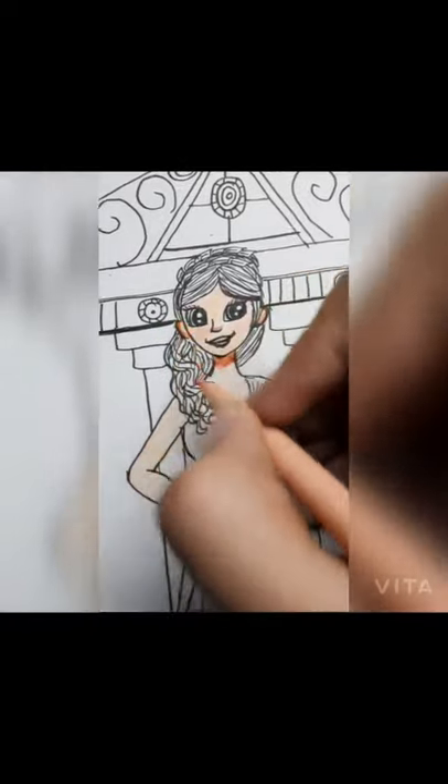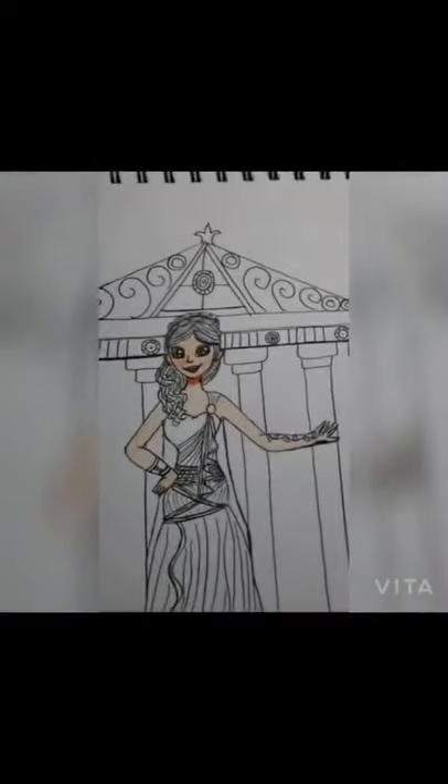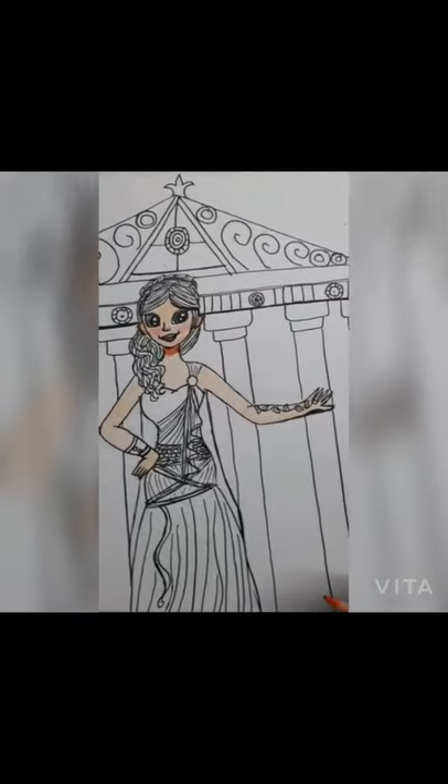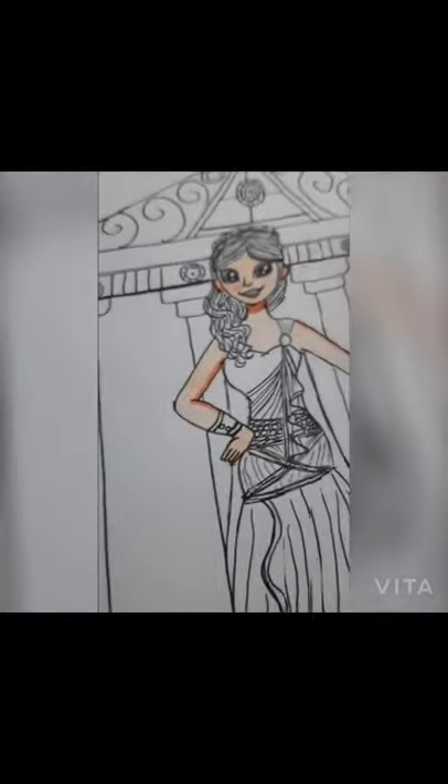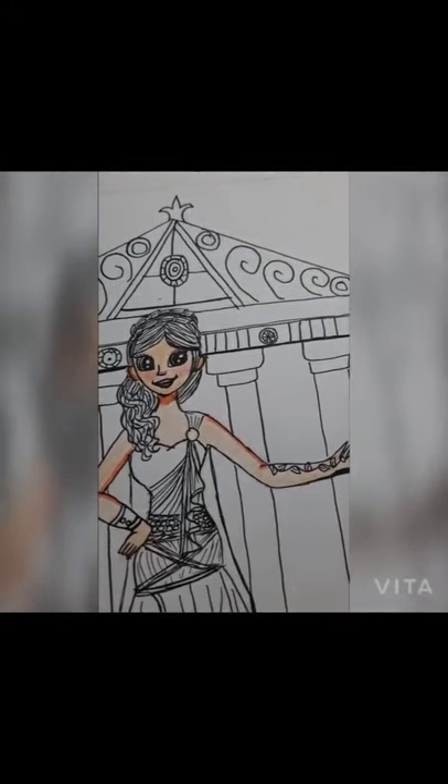Now it's my favorite part — the shading of the skin and other parts. It makes it look pretty realistic and gives a nice touch to the drawing. I'll shade all the areas near the skin with a peach kind of shade from my sketch pen and use it for the shading, as you'll notice.